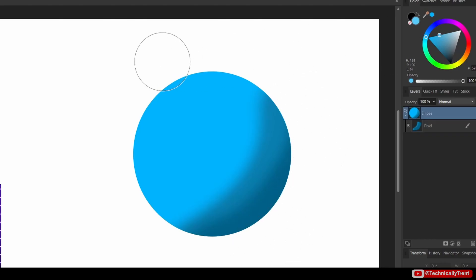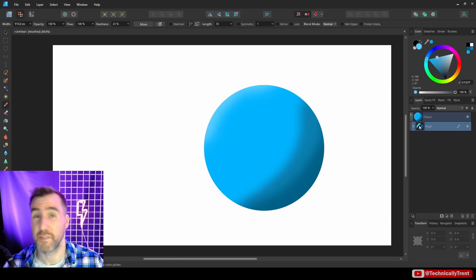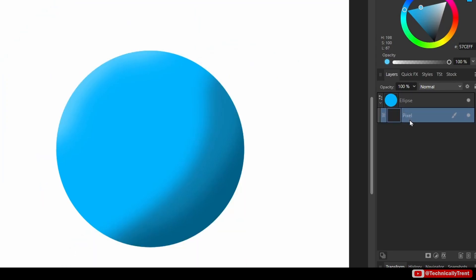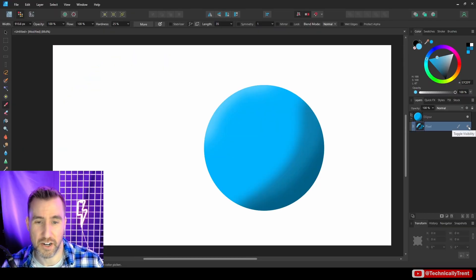I can keep adding in details — maybe I want the other side to be a little bit lighter. If I drag this pixel layer out you can see the colors go all over the place, but when the pixel layer is clipped inside the ellipse it's limited to just that shape. This is a really good technique for controlling where you want your paint to go, and I can toggle the layer on and off.